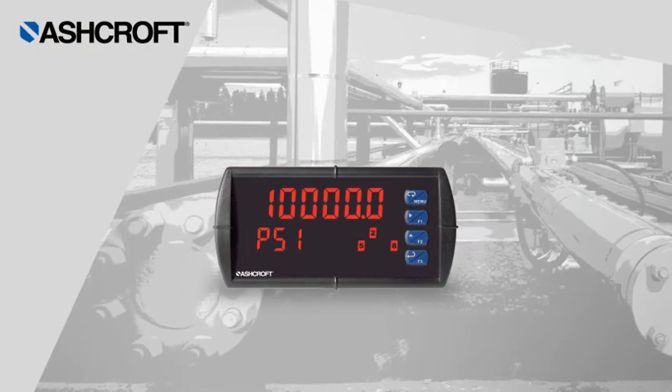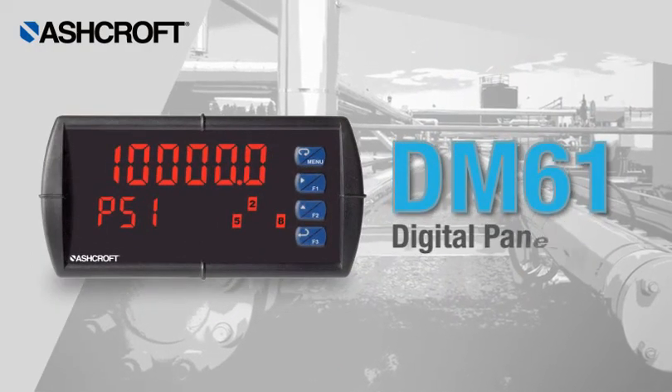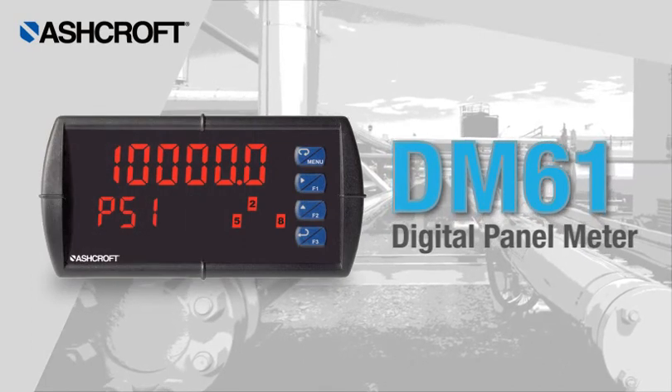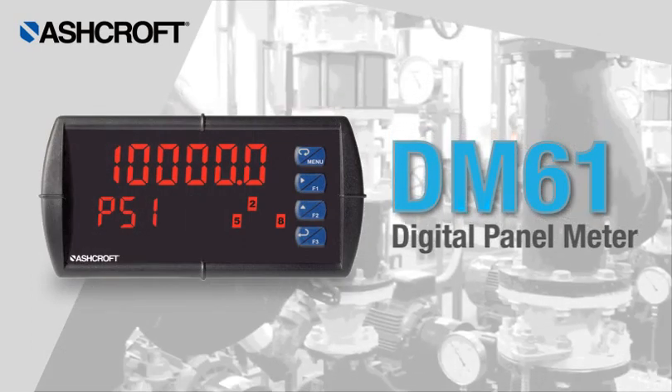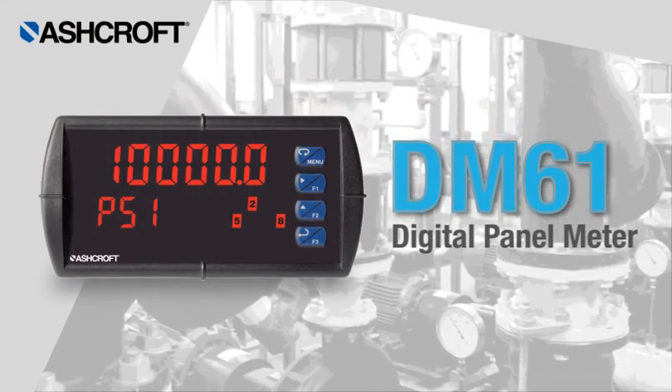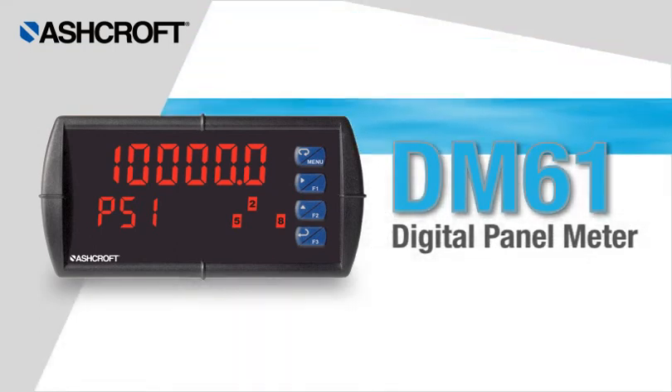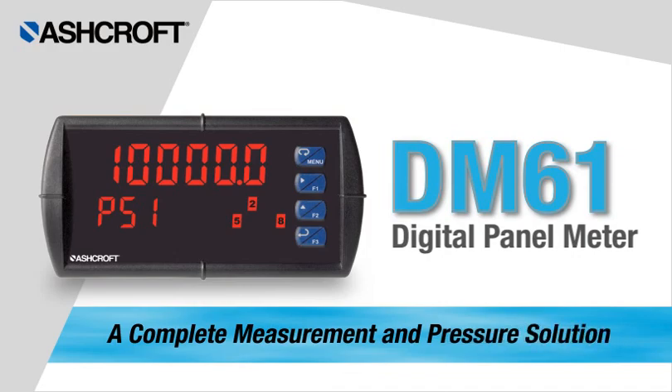With its abundant features and versatile functionality, the DM61 is one of the most advanced digital process meters available. Look to the DM61 and Ashcroft pressure transducers for a complete measurement and pressure solution.